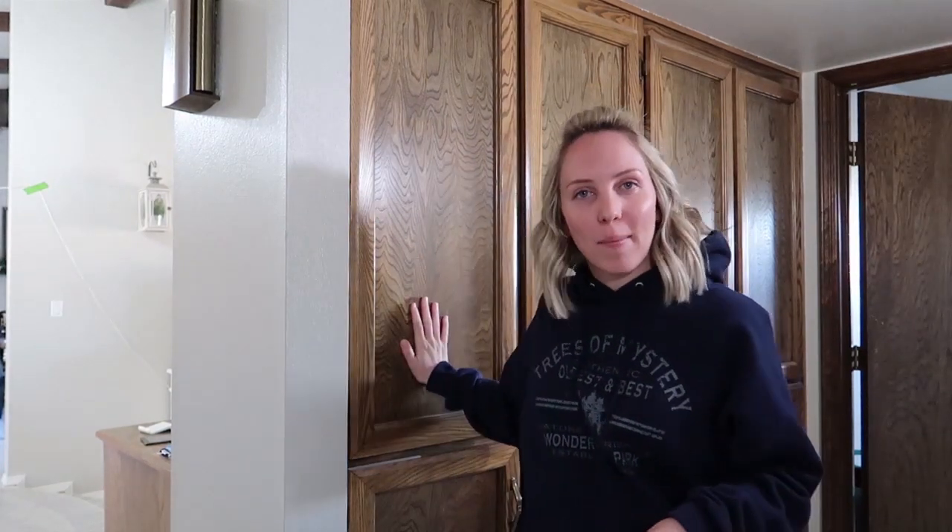Hi friends, how are you doing? It is a happy Saturday here. I'm so excited — I'm getting a little bit later start to the day than I had planned, but these are waiting for me so I'm not gonna let that stop me.